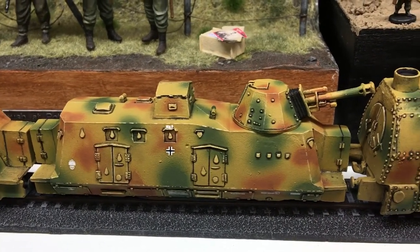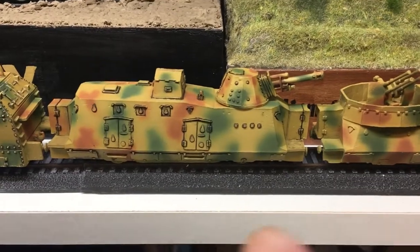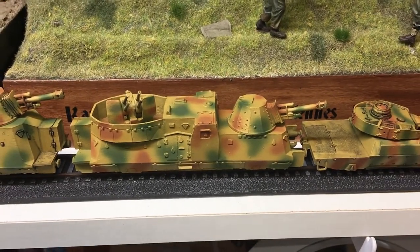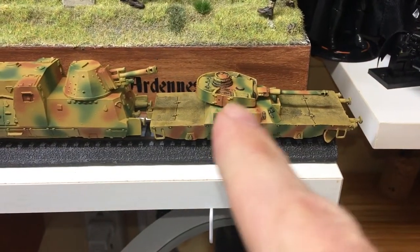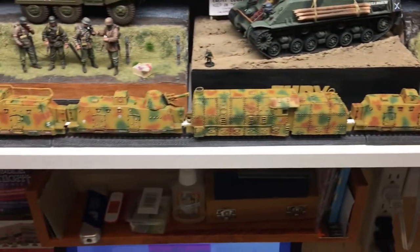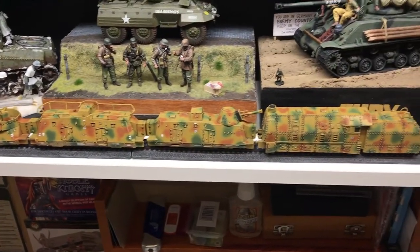Down this way we need some more edge highlighting - I've done the pin wash but it still needs decals. This car here totally needs edge highlighting and pin washing, and this one here might need just a little bit more pin washing and definitely edge highlighting and decals. So that's the train update for now.